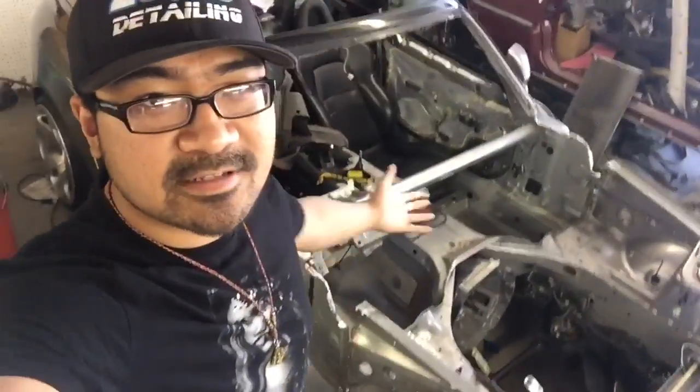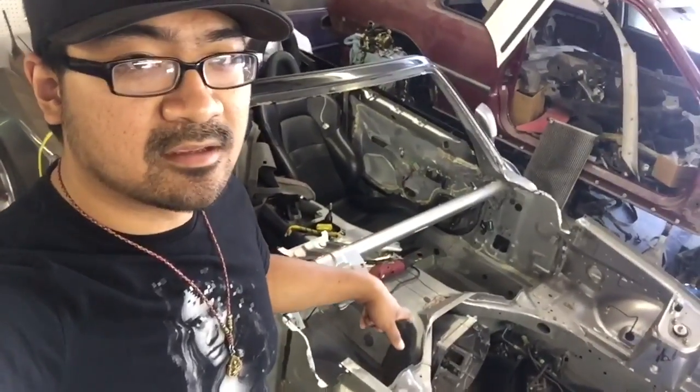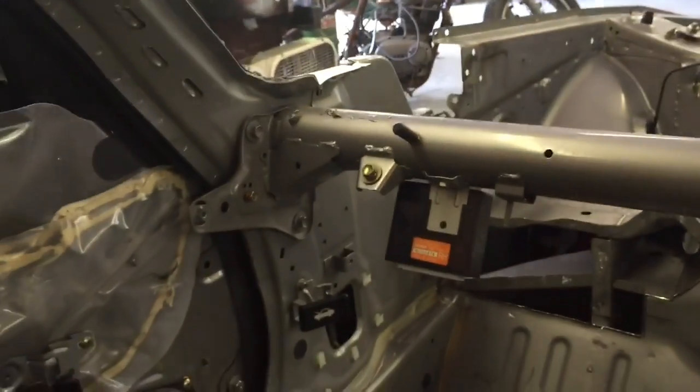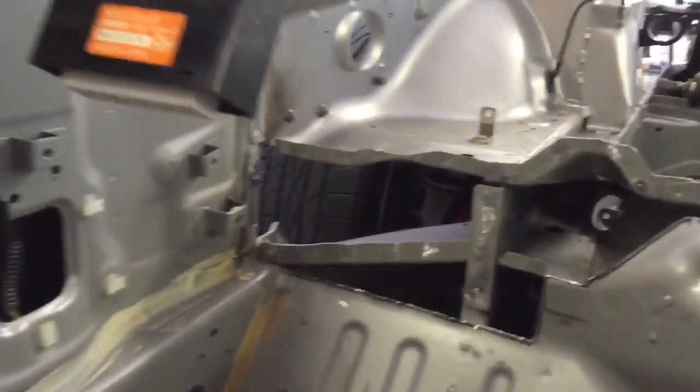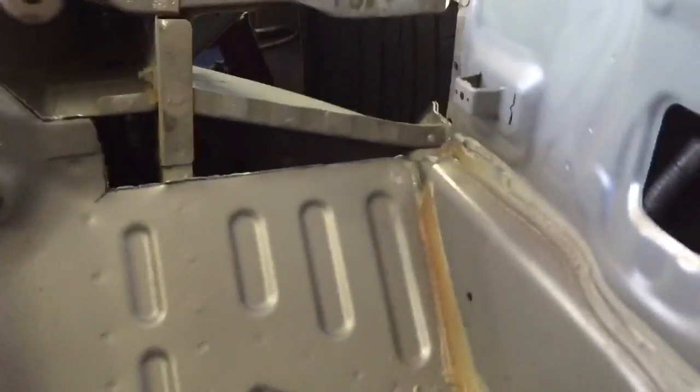With the firewall out, you can see the car is wide open. The dash bar is running across there. Let's take a look at how I cut the inside of the S2000 body to accommodate the right-hand drive firewall. Here's the dash bar bolted in to support the sides of the car. With the firewall out you can see I cut the left-hand drive firewall symmetrically to the right-hand drive firewall.